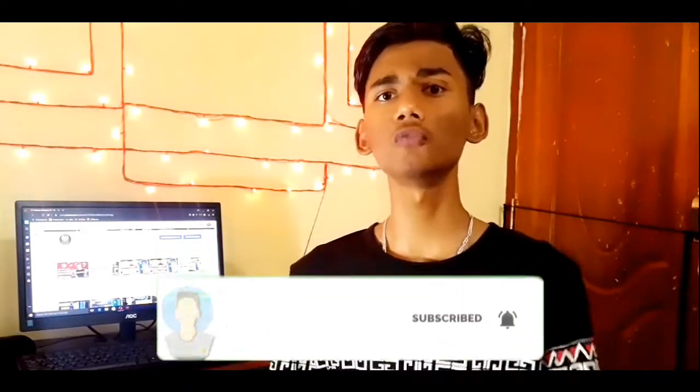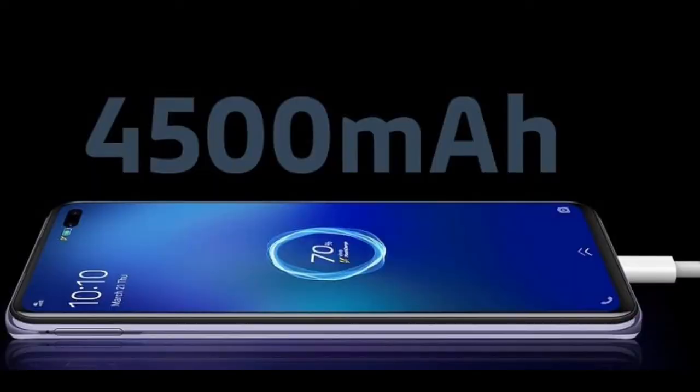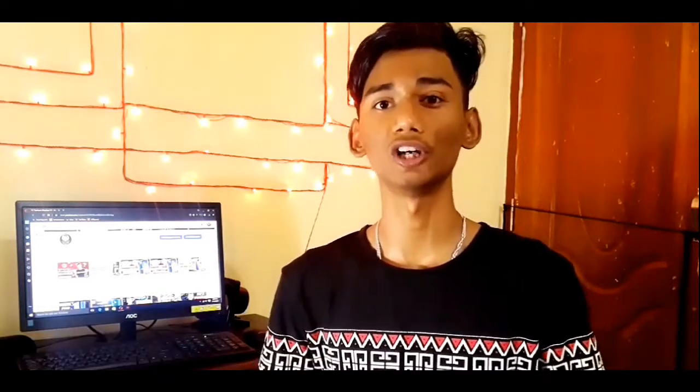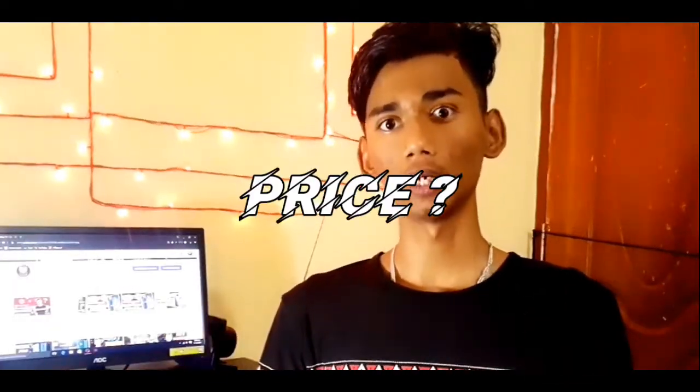For the battery, this phone has a 4500mAh battery. It supports 33W fast charging, which is quite impressive.